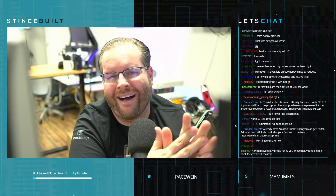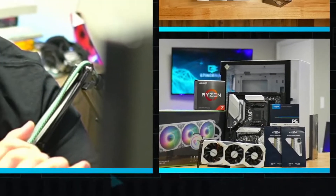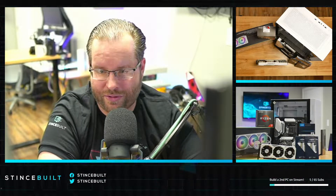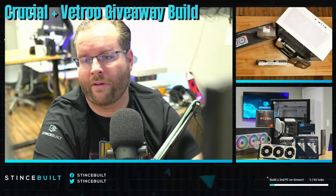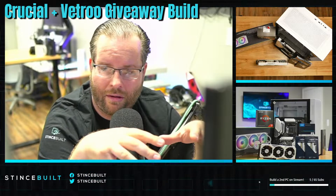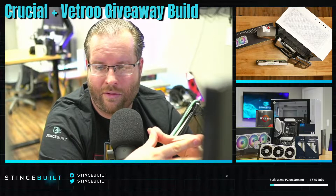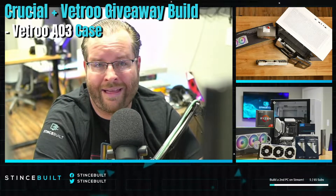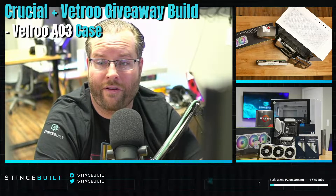There's a poll ending right now in the chat. Let's talk about today's build specs. We partnered with Crucial and Vitro to give this system away. We're putting it all in the new Vitro A03 case, which just released about two to three weeks ago from Vitro — fantastic value.